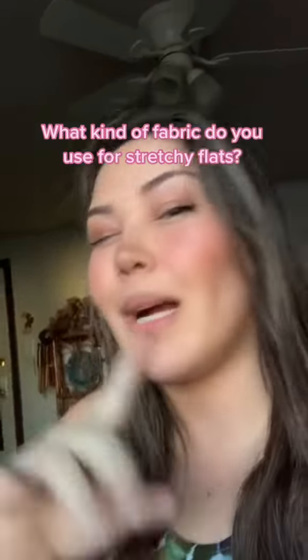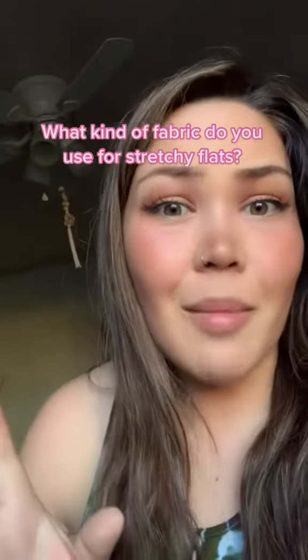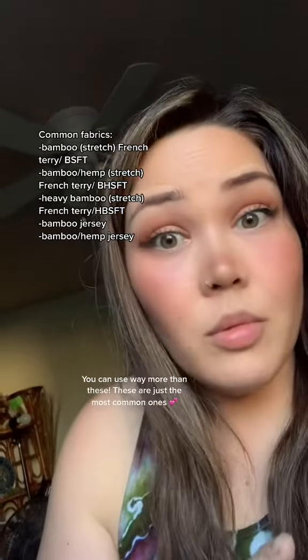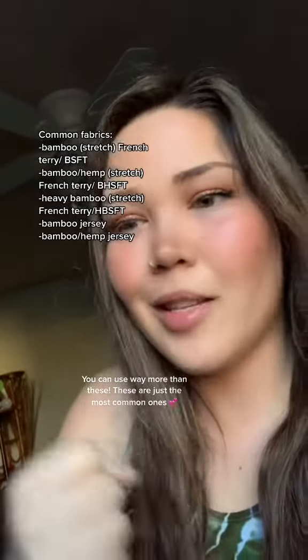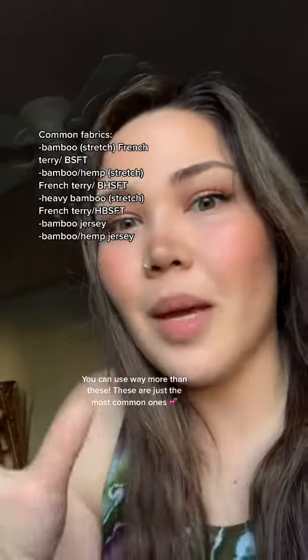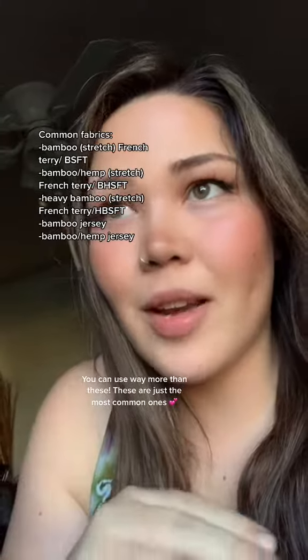So the next question is: what kind of fabric can you use as a stretchy flat? You can use a lot of different types of fabric. Some common ones are French terry. I like bamboo stretch French terry — the stretch gives it that nice stretchy flat feel. I really love the bamboo-hemp blend or a heavy bamboo blend of the stretch French terry.